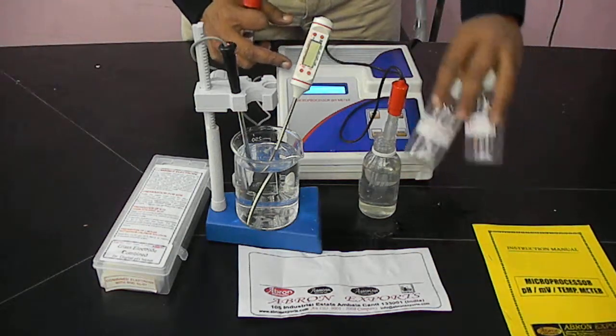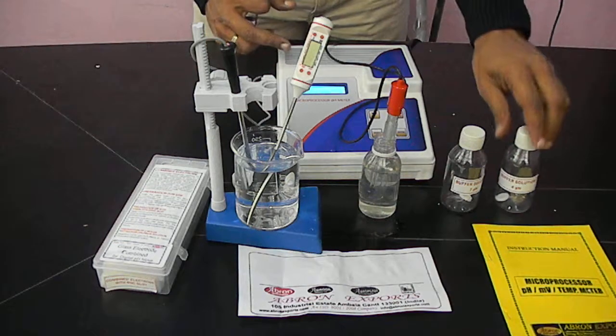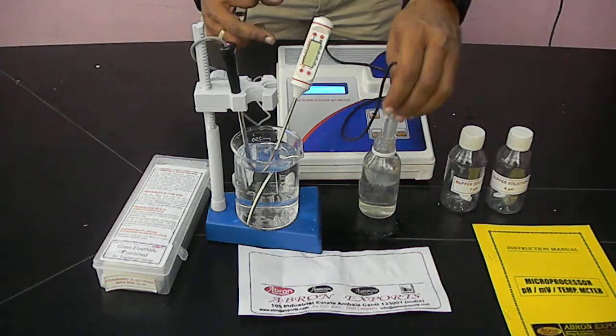We give two bottles of 7 and 4 pH. Use distilled water, 100 ml. Prepare a 100 ml solution with the 4 pH buffer we have already made.